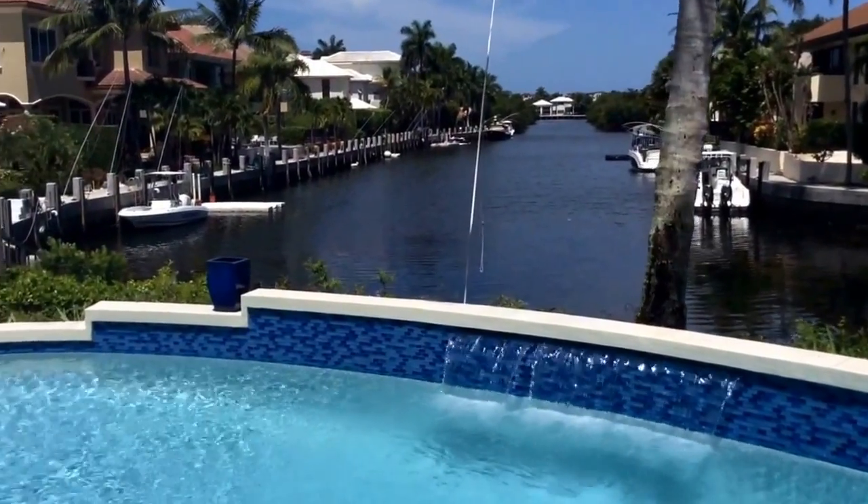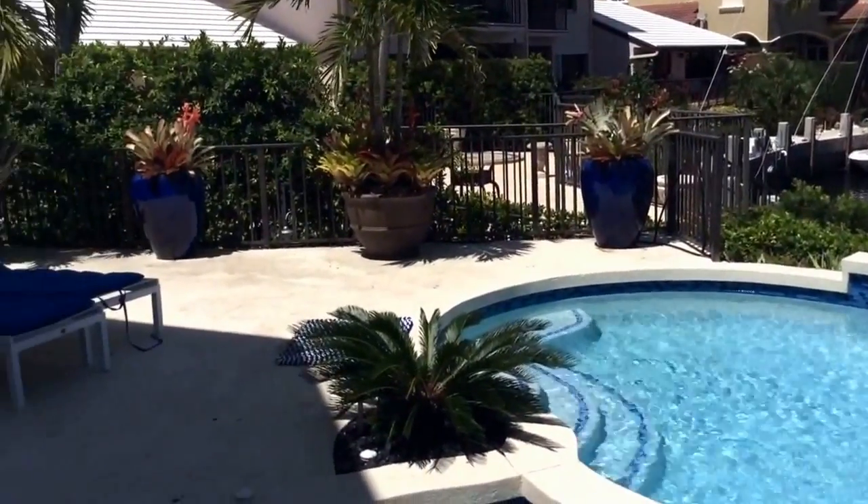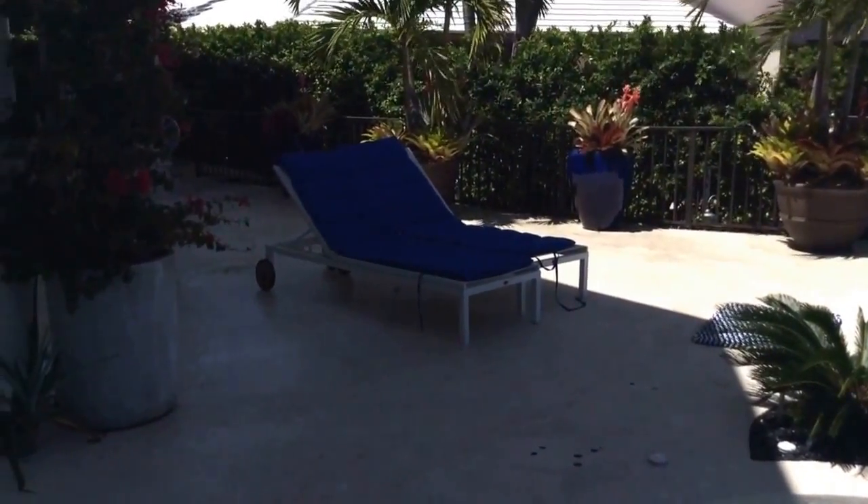I'm Pamela Crawford. I design landscapes throughout Palm Beach County. Check out my work at Pamela-Crawford.com. Thank you.